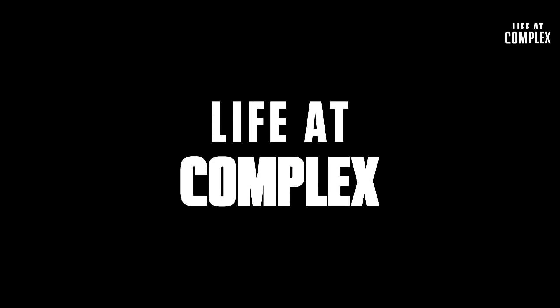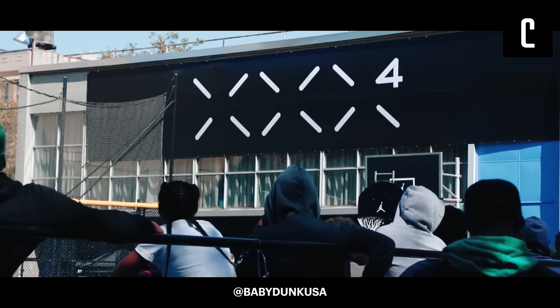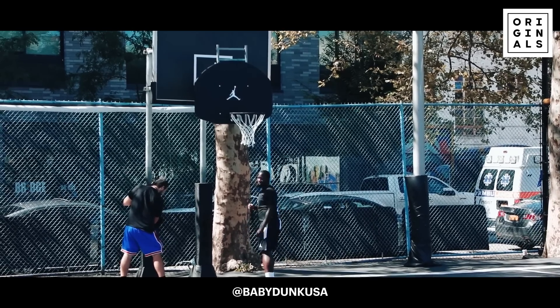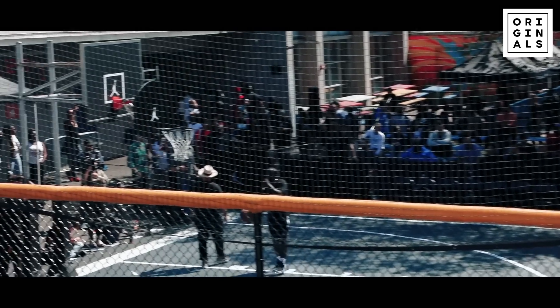We are at the Dunleavy Mill Bagging Center in Harlem for the official Air Jordan 34 unveiling. We got Baby Dunk USA in the background. They're about to let these kids go at it and put on a show. Today we're going to try to provide you with all the information about this new performance basketball shoe and also catch some highlights throughout the day.